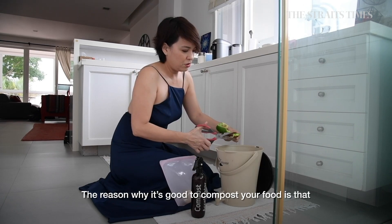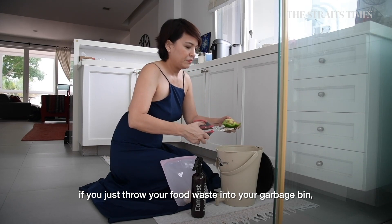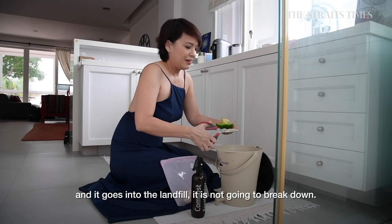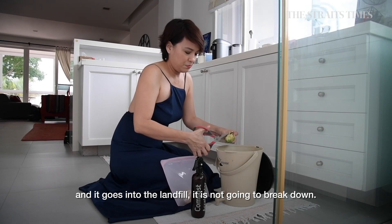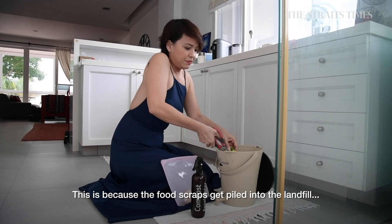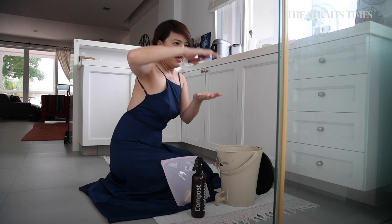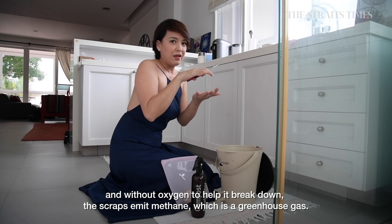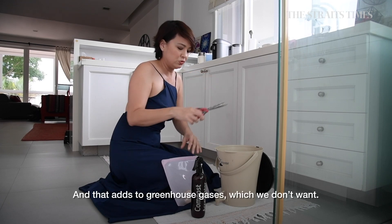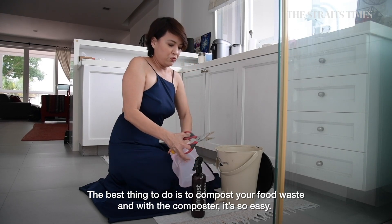The reason it's good to compost your food is that if you throw your food waste into the garbage bin and it goes into landfill, it won't break down properly — food scraps get piled up and don't have the oxygen to break down. What happens is the food scraps emit methane, which is a greenhouse gas that contributes to climate change, which you don't want. The best thing to do is to compost your food waste.